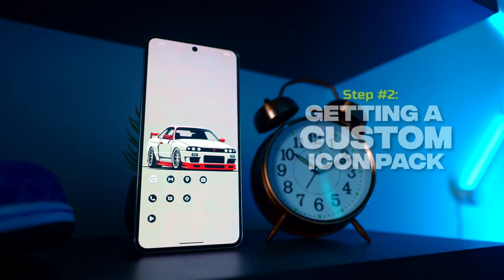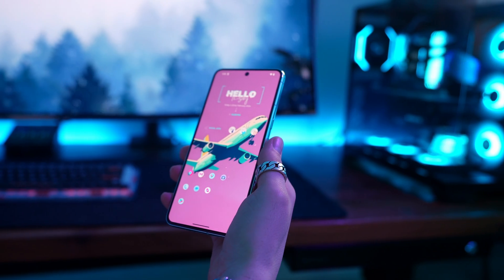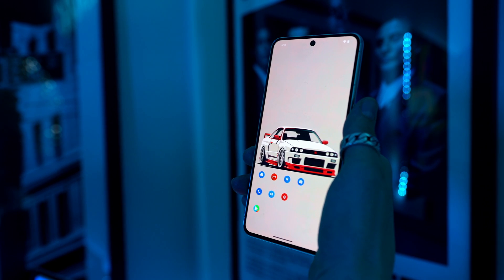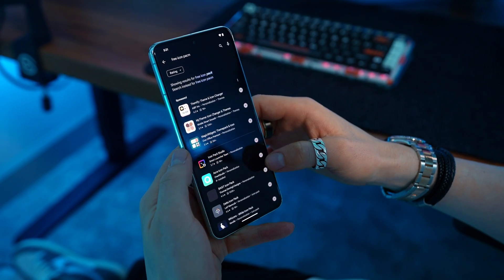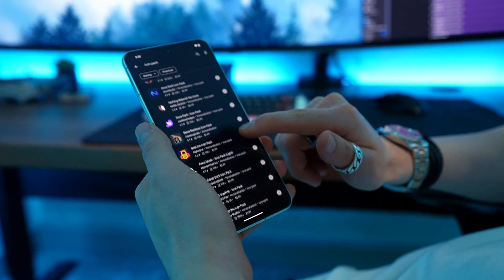Step number two: let's get you a custom icon pack. A custom icon pack is going to give your phone a consistent theme and make everything look way cleaner. You don't want to leave the default icons because they have a ton of variation between sizes and colors, and it can just look sloppy. The important thing to remember is you don't need to spend any money on this. There are hundreds of icon packs on the Google Play Store that are 100% free and super high quality. If you see one for like $3 and you really like it, at the end of the day it's your phone, so do whatever you like best.